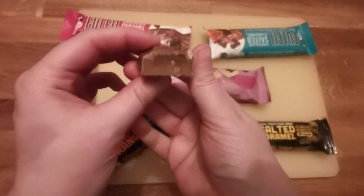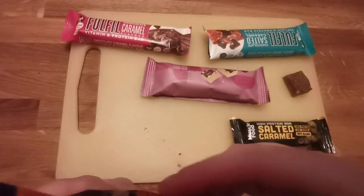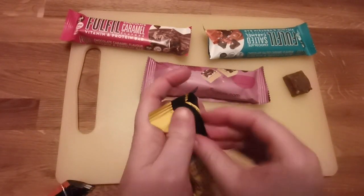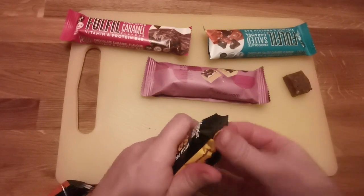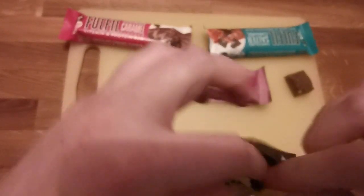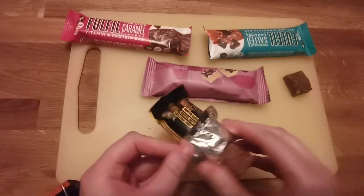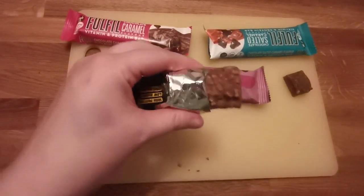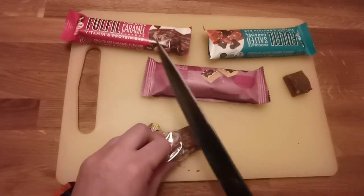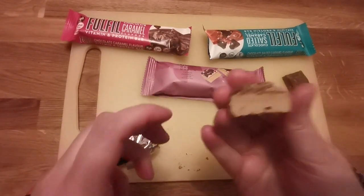This is the chocolate orange one and it's redonkulously good. These ones I actually struggle to eat more than one, but Fulfill I could eat like it was a chocolate bar, which is dangerous because it's still not very good to eat multiple of them. As you can see, this one's got nice wee crispy bits on it, similar to the Fulfill ones. I'm just cutting bits off because I don't want to eat a full Fulfill bar.